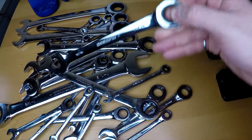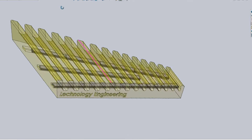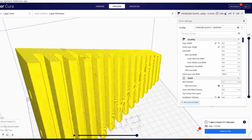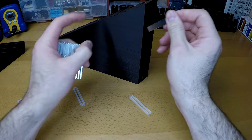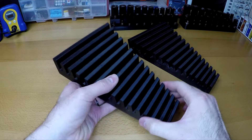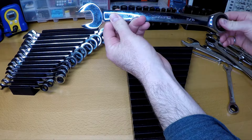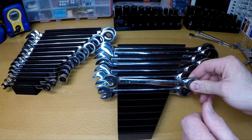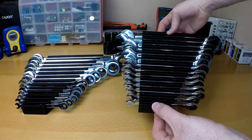However, some tools that would benefit from magnets is this 30-piece gear wrench set. So just like before, I designed the organizers in CAD — two holders, one for my metric set and one for imperial. And of course, I can't forget the slots for the magnets to hold these wrenches in place. The magnets are so strong that they can even hold the wrenches upside down.